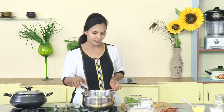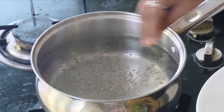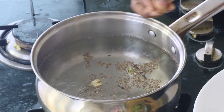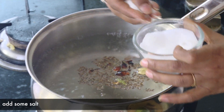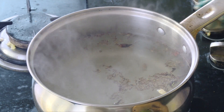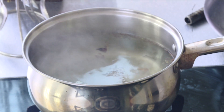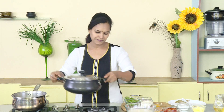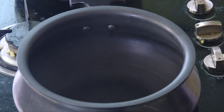First, we have a clear. Here, we have some sajira, ilachi, lavangalu, japatri, anasapuvu. We have to add this. This is the flavor from the masala. You can add some flavor. You can add a bowl. Don't add some sugar. You can add some butter. There are a few slices in the rice.